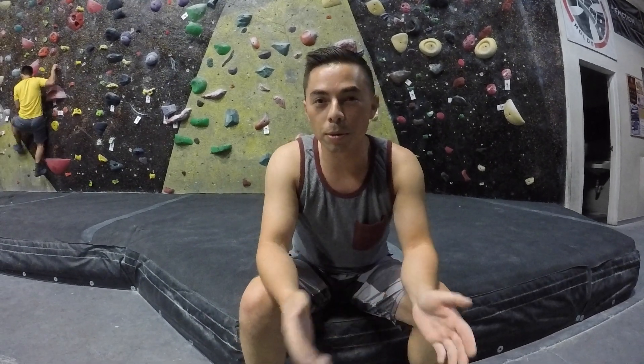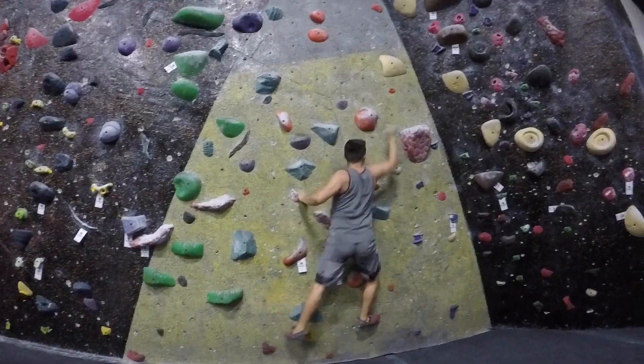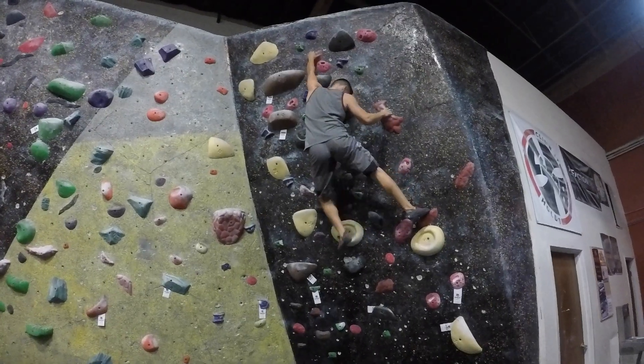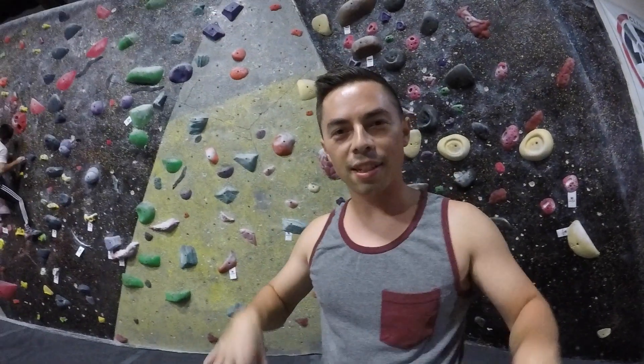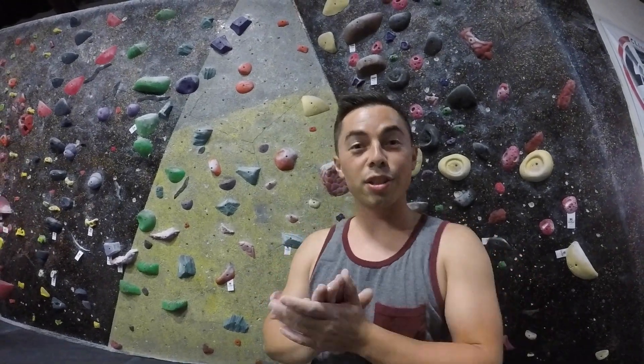So the last boulder problem I'm going to do to warm up is this red V5 behind me. That way I'll be able to put a lot more energy towards the campus board. I'm going to do a little recovery break, and then on to the campus board.